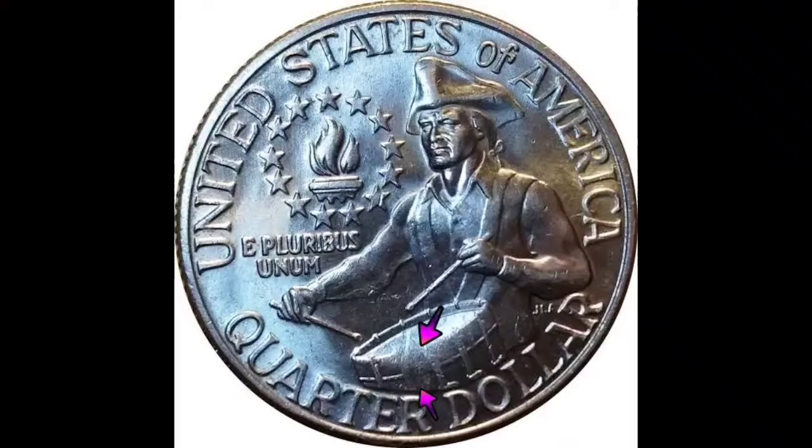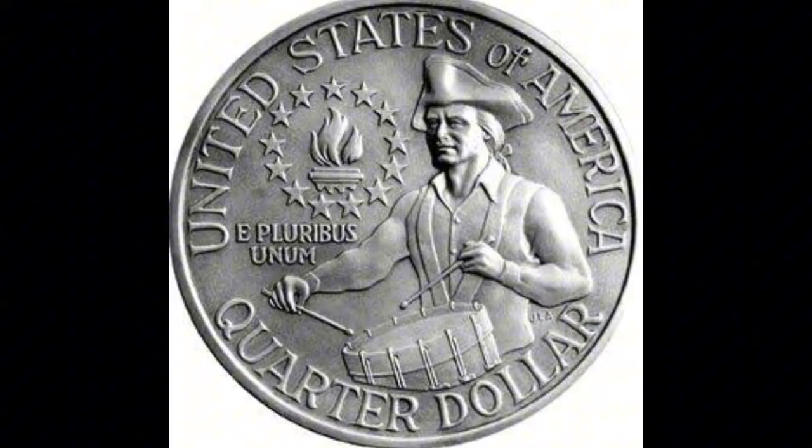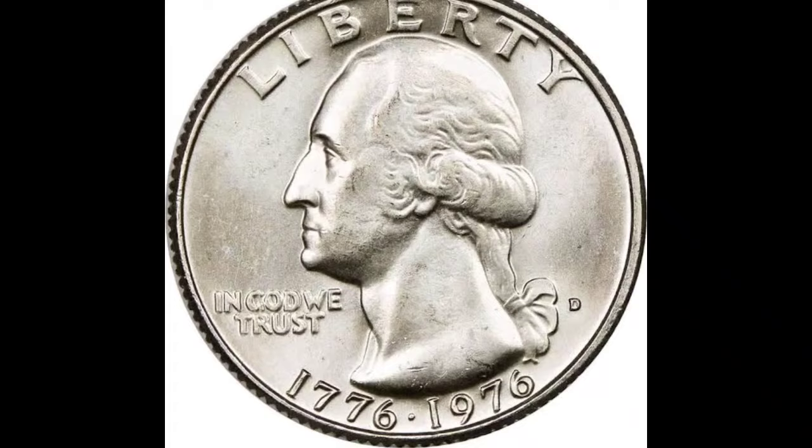This one is a clad Washington quarter with a twin curved clip, graded by PCGS at an AU55. As you can see, there is a naturally occurring mint error in the top right and bottom left. This coin also bears the D mint mark. The Denver Mint's logo may be seen on the coin's bottom right side. Someone was able to sell this coin for $1.57 because they found it and had it graded.